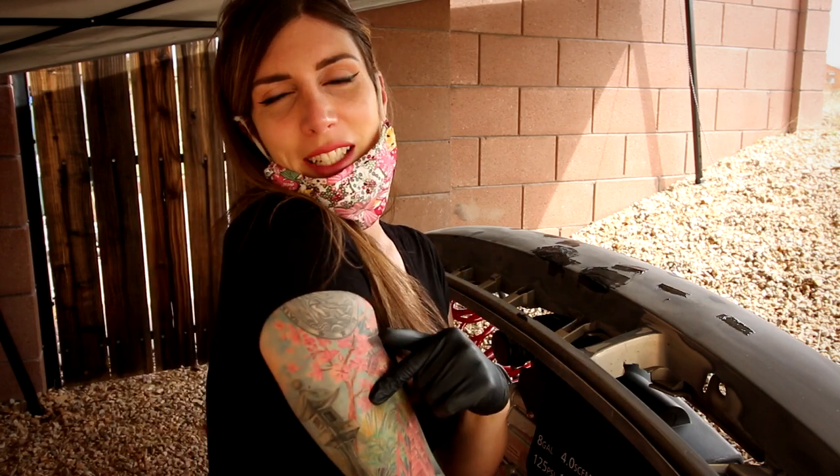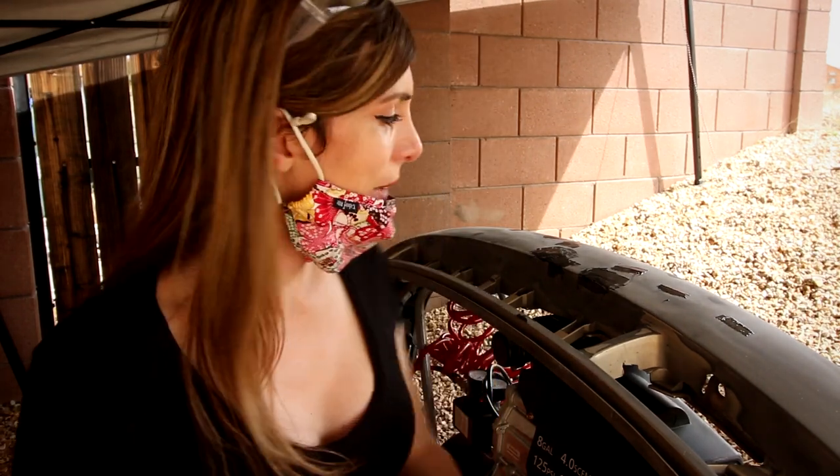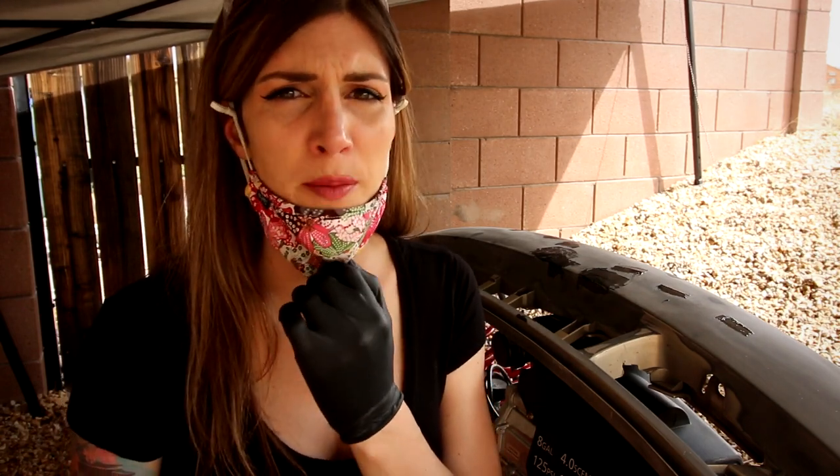It's really windy out, I hope this doesn't blow away. I'm trying to stay out of the sun because my tattoo is healing — it's all peeling and stuff, gotta stay out of the sun. Anyway, let's get to sanding. I'm gonna wear this dust mask so I don't get bumper boogers in my nose.